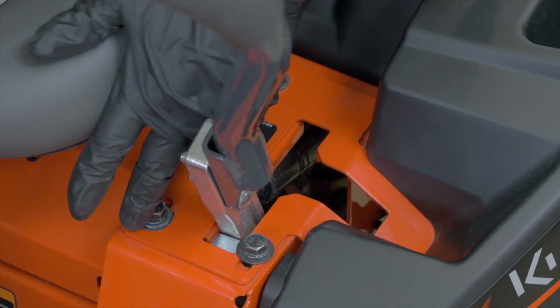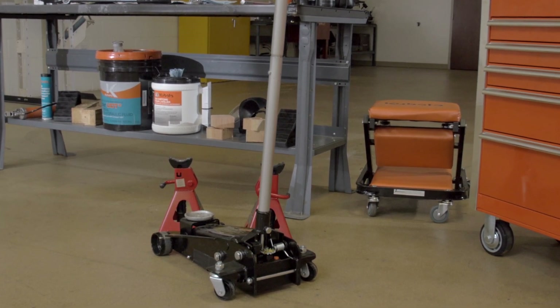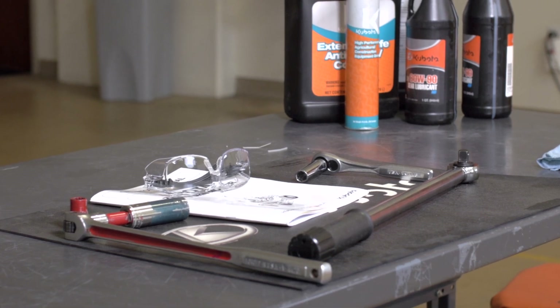To perform this service, you'll need the following: a pair of jack stands or suitable firm blocking, a floor jack, safety glasses, an assortment of wrenches and hand tools, and a torque wrench.